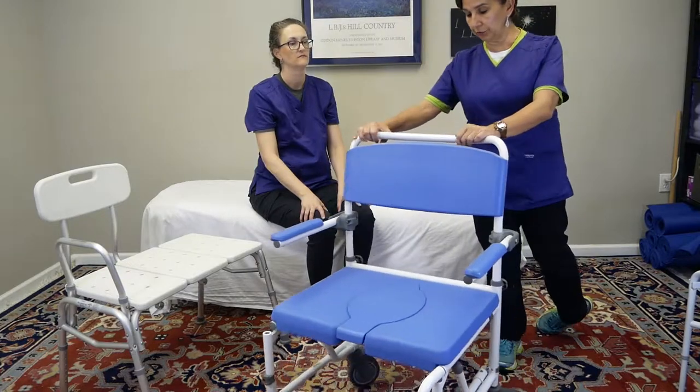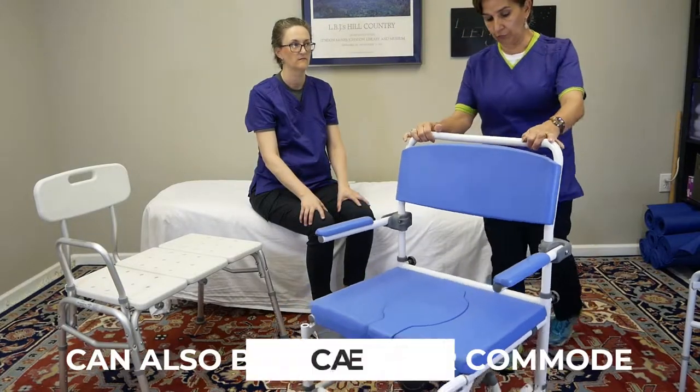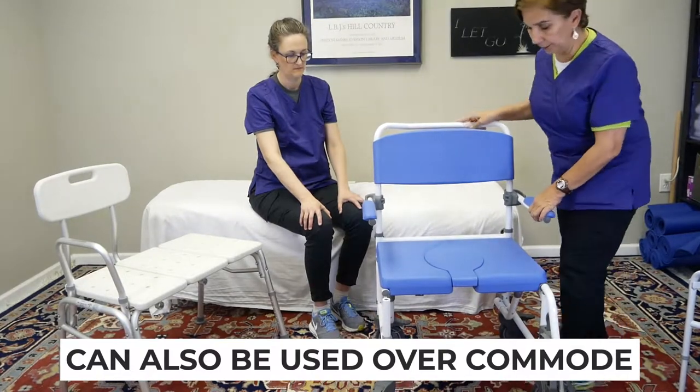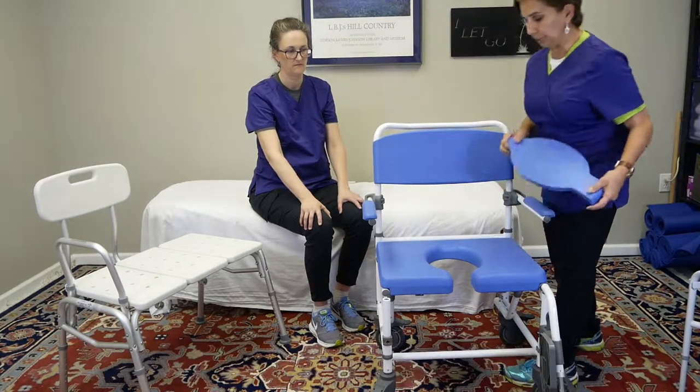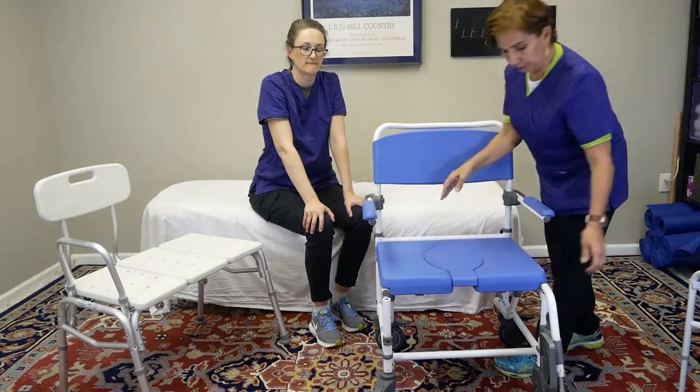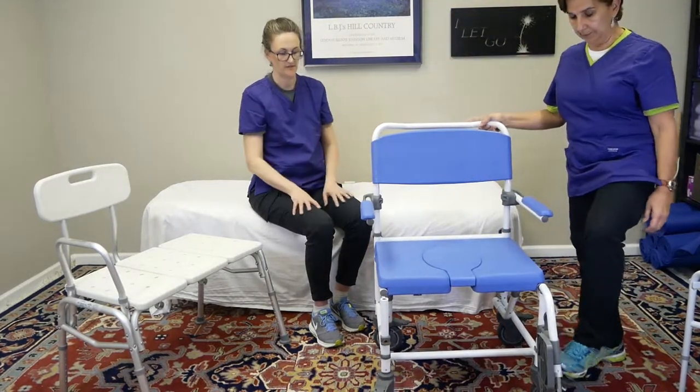You do need a roll-in shower to use this chair. You can also use it over the commode — it has brakes, which is really nice. There's also a removable section so it can be used over the toilet. It's very convenient, very safe, and very sturdy.